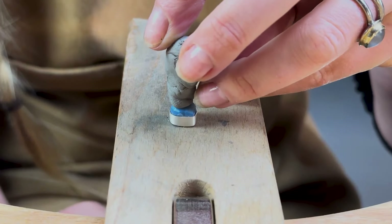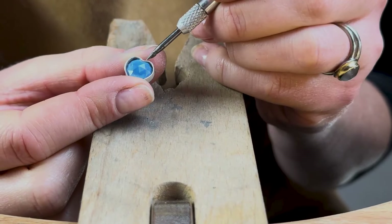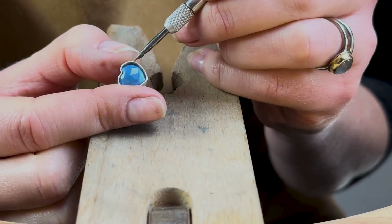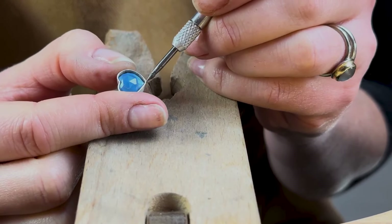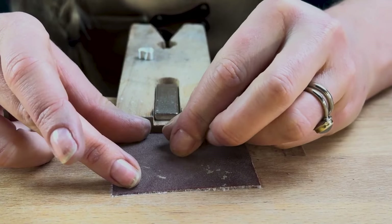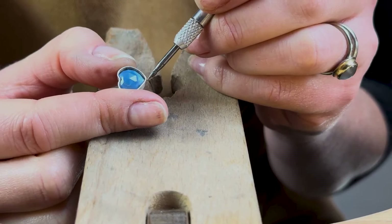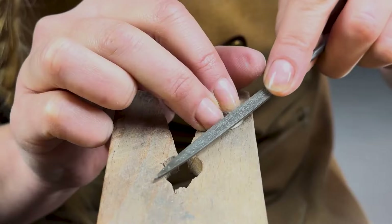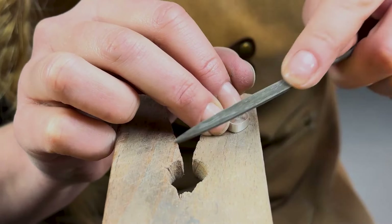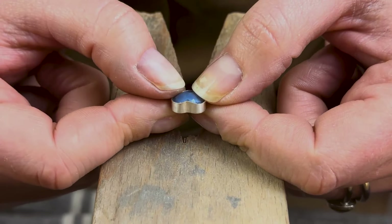Now would be a really good time to check that your stones still fit. It's important with this type of setting to make sure we have the right wall height for the chosen stone. If the walls are too high, you'll end up covering too much of your gemstone, but equally if you file them too low, there won't be enough metal to hold your stone in place. Often you can just sand your setting upside down on some emery paper, but if your gemstone has uneven wall heights — like these hearts do — you'll need to file some sections down further than others. It's always worth taking your time with this bit. Keep filing and checking against your stone until you have an even setting height all the way around.